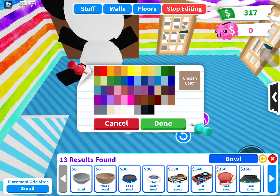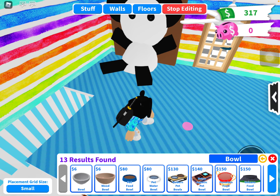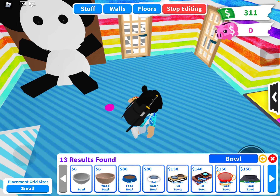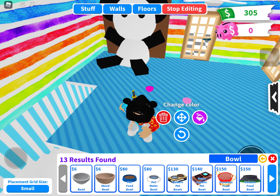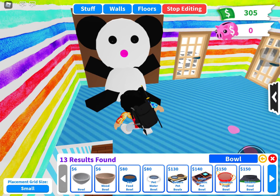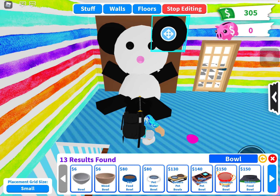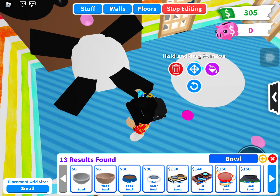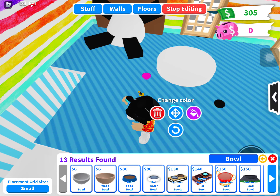You want to make that pink — I'm gonna make it dark pink. It's not letting me select it. Should I just place another one? Okay, finally. That doesn't look too good — yeah, I'll pick this one. Yep, that looks better.